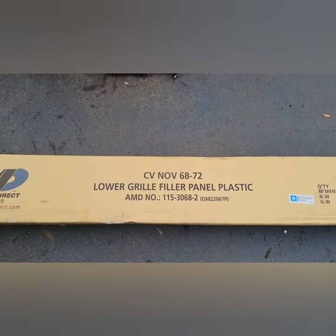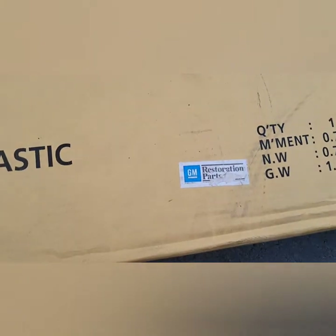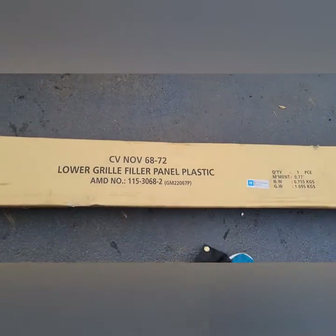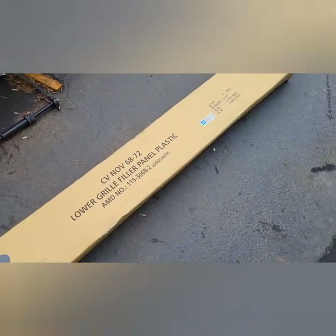As you can see, this is the 6872 Novas — that's the company right there — and it's a certified GM restoration part. It's been sitting for a long time. It just makes it look a lot nicer in my opinion.